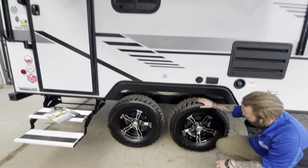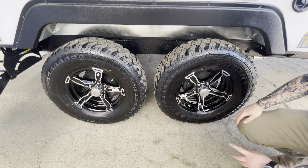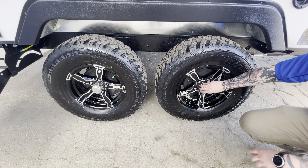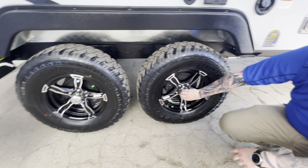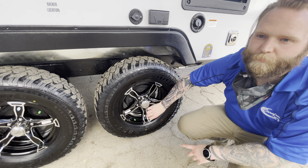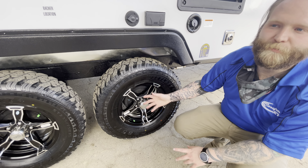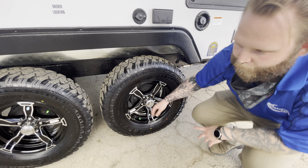You've got your axles here with nice big tires — you don't have to do too much with these. Double-check your bearings; pop this cap off and it will be a quick little bearing check. I'd recommend doing it about once every two years. Feel free to take it into an RV shop — they can do it for you as well.